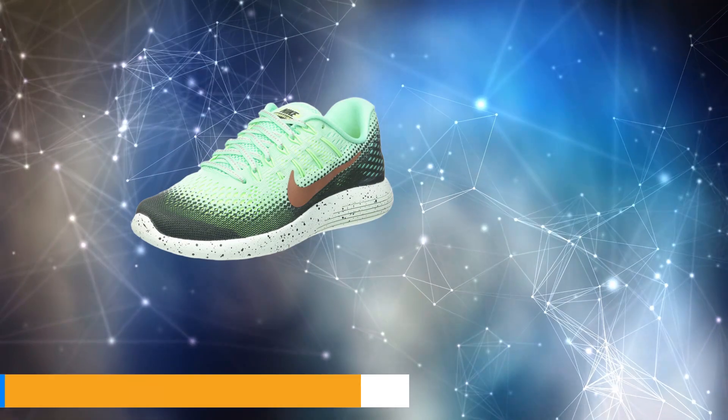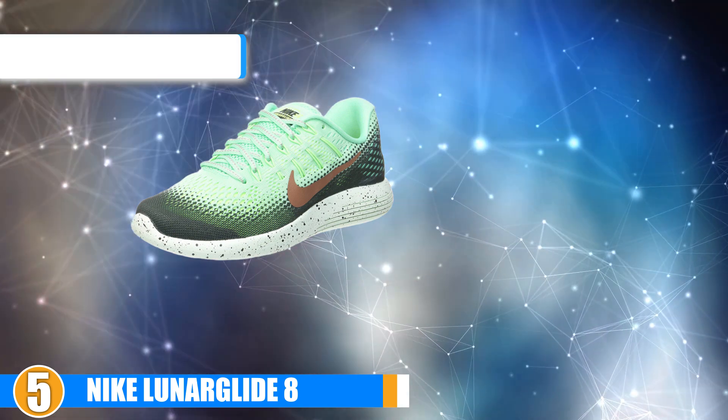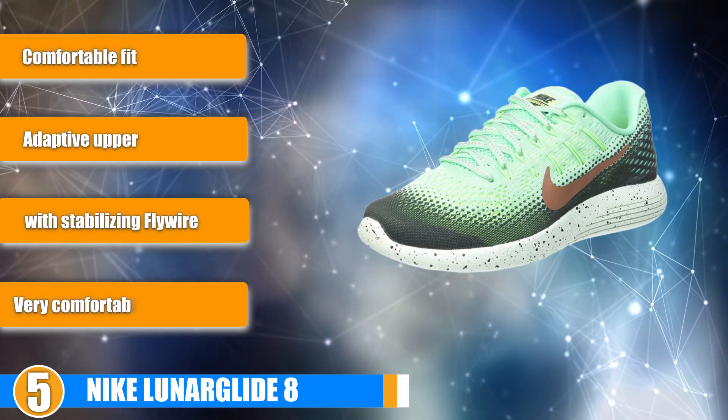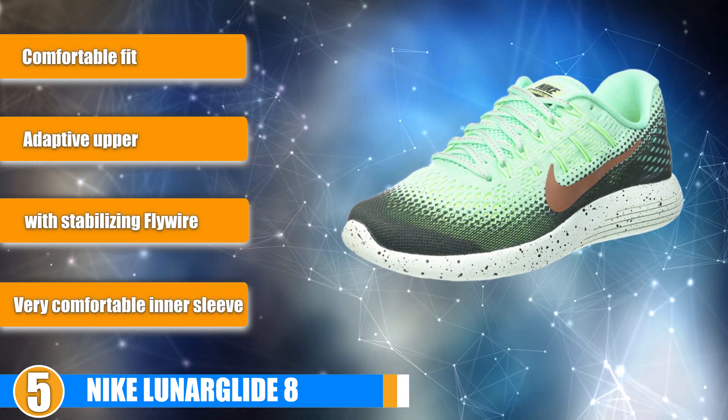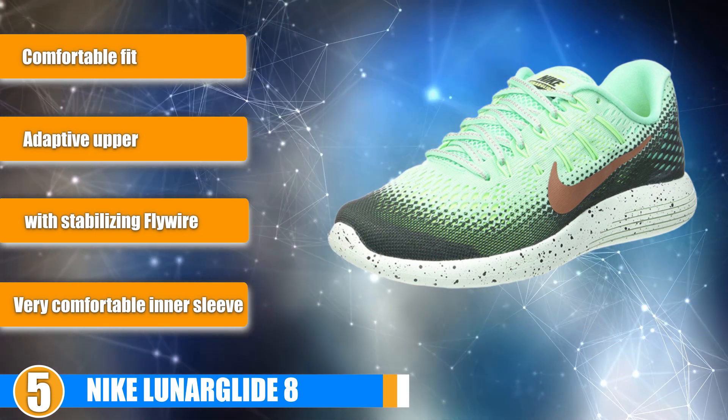At number 5 we have the Nike Lunar Glide 8. The Nike Lunar Glide 8 is updated and proving to be popular. This shoe works for runners, providing a smooth ride from a reliable well-cushioned trainer. The shoe is now updated with several new features ensuring the continued popularity of the Lunar Glide line.